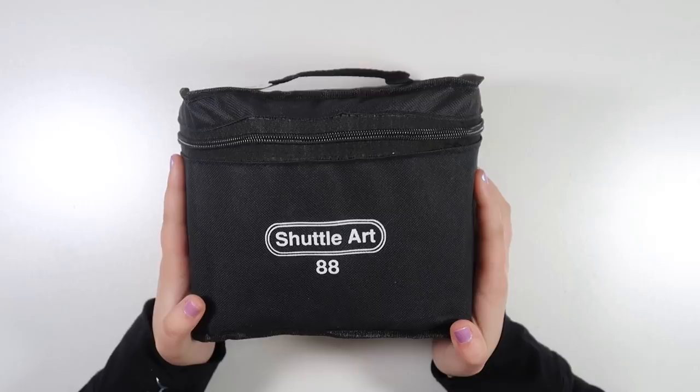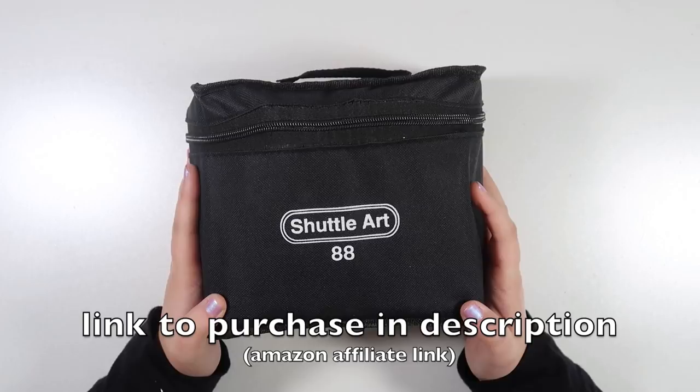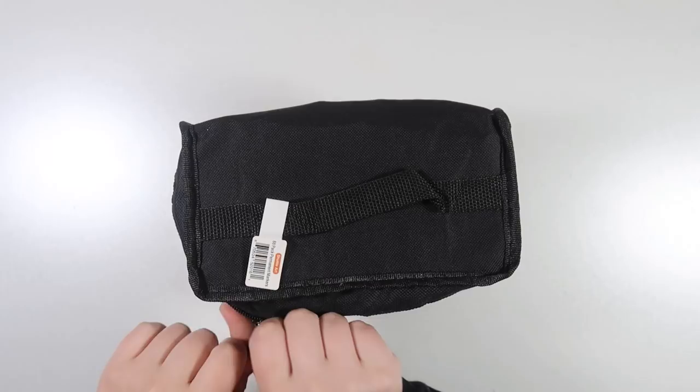What's up guys, it's Amanda, welcome back to my channel and welcome to another marker review video. You guys know I do these fairly often here on my channel and you guys really seem to like them. So today I am going to be sharing with you the Shuttle Art 88-color markers. You can purchase these on Amazon — it comes with 88 colors and it retails for about $44.